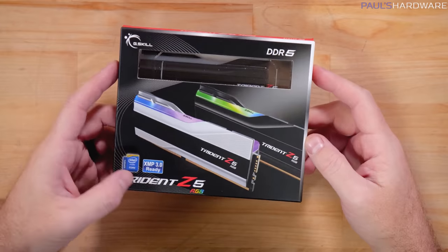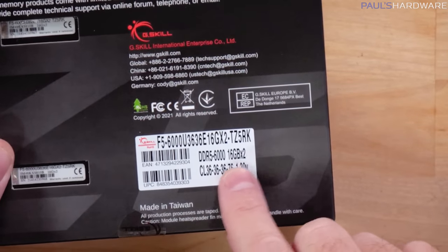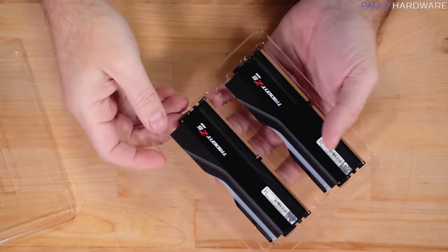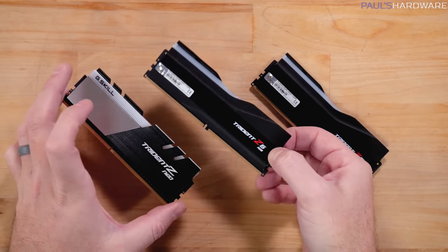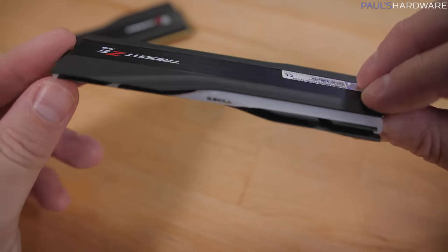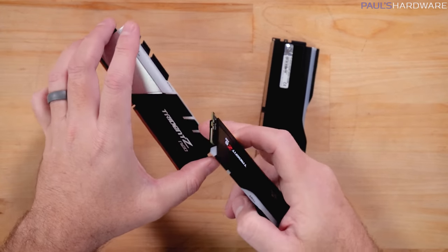This package from G.Skill contains DDR5 memory. This is the G.Skill Trident Z5 RGB — the new design for their Trident Z line, with the '5' standing for DDR5. This particular kit is DDR5-6000, 16GB sticks, CAS latency 36-36-36-76. Comparing it to the Trident Z Neo, these have a slimmer profile with a groove that runs along the top. They look pretty nice and importantly don't have the sharp edges that some previous G.Skill kits had.